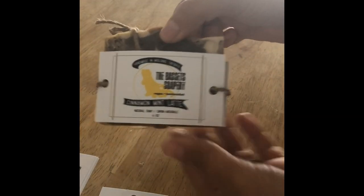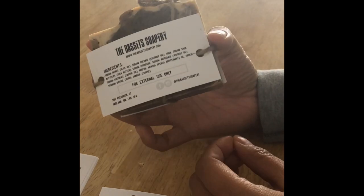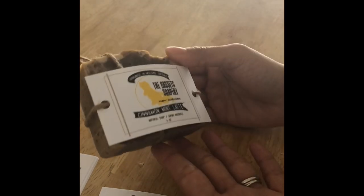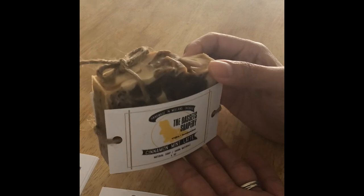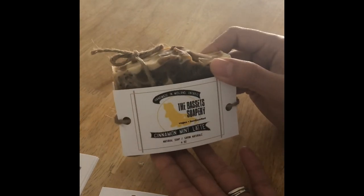You get a cute little bow at the top, and there you have it — that is a wrapped soap that looks really super cute and it doesn't take that long. I hope you enjoyed this quick tutorial on how I package my soaps. Hope to see you guys in the next video, bye!